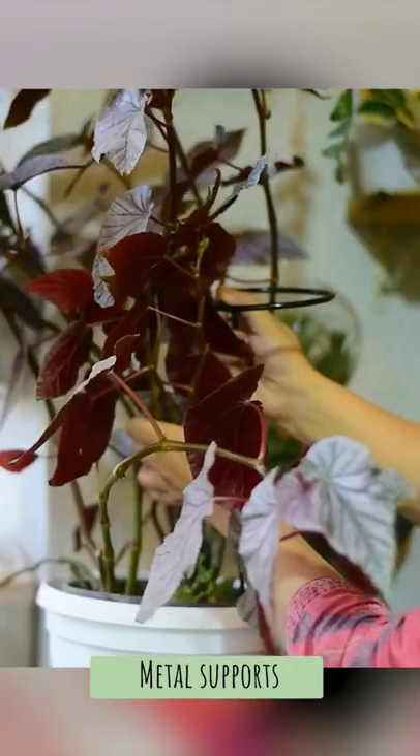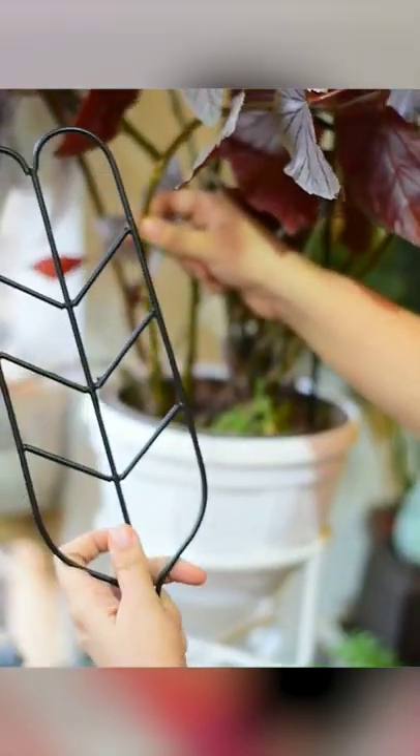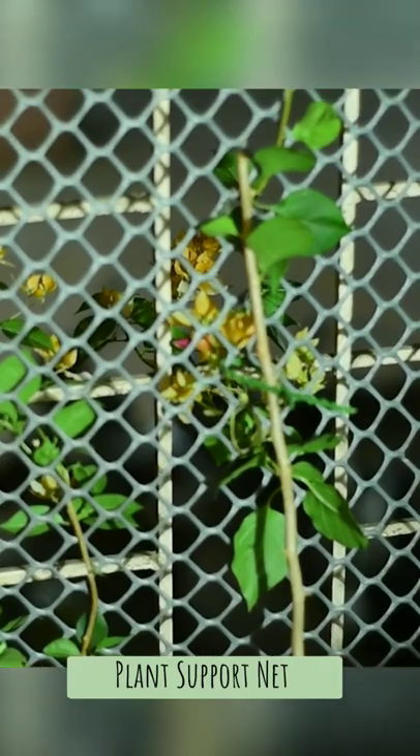Metal supports. These come in different shapes. This can be used for stems that need support, like cane begonia, in a straight support. You can also send up a vine on such support frames.